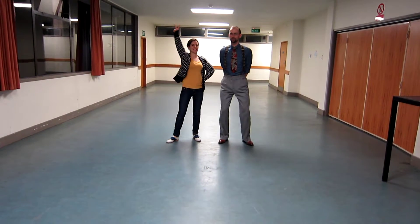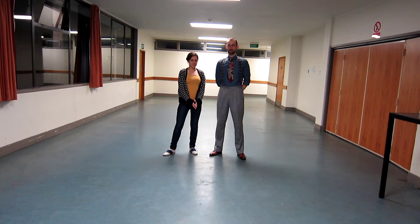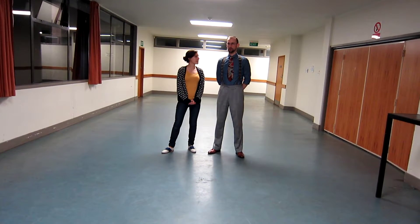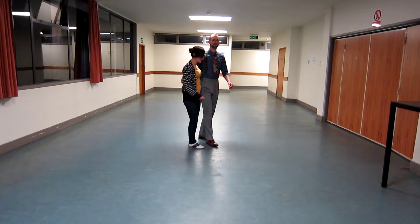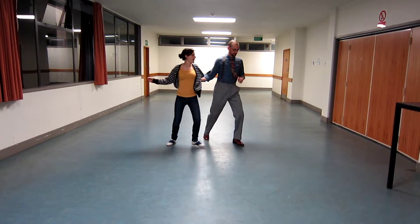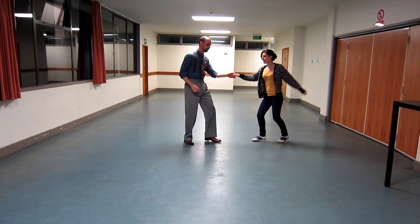Welcome to Level 2 at Freeman's Bay, the first class. We started off with working on some pop turn things. So we started off with our basic pop turn, which is just a 6 count, which goes 1, 2, triple step, triple step.